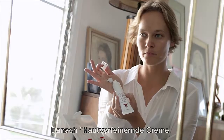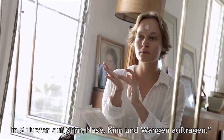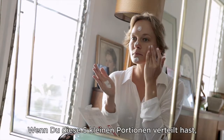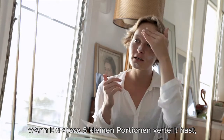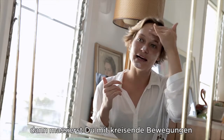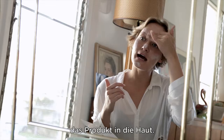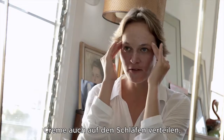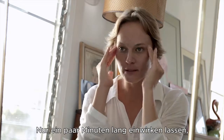Next step: apply dots of the resurfacer to the forehead, nose, face, and throat. Take care to avoid the lips and the eye area. Once you've applied the resurfacer in five dots, start in circular movements to massage the product into the skin, even over the temples, but leave out the eye area and the lip area — just go around in circles.